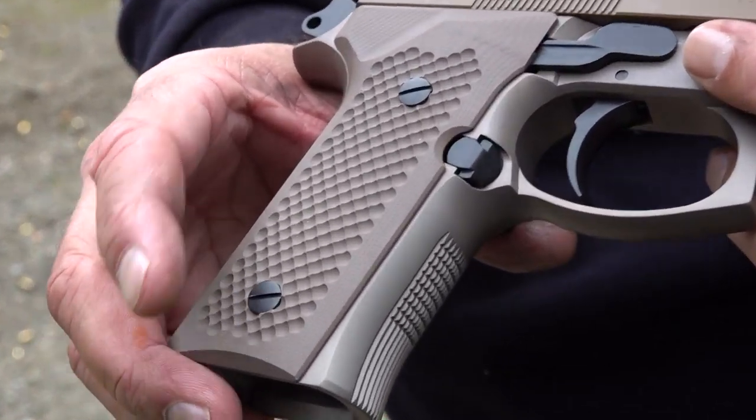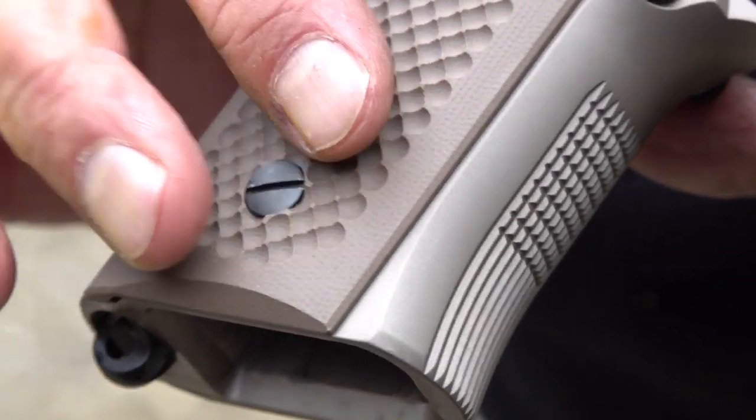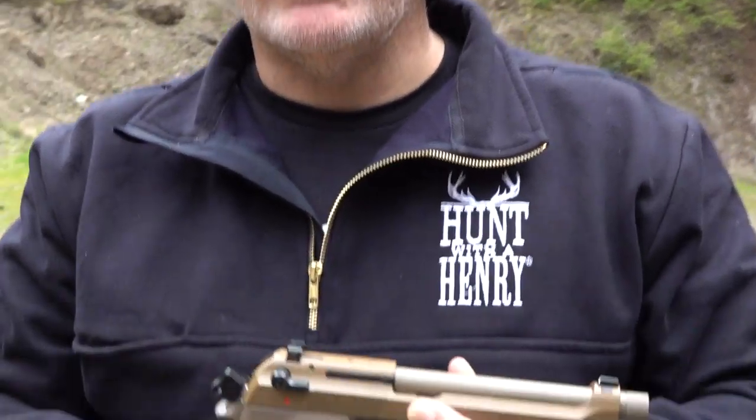I do highly recommend them. I'm trying them on several different guns including the 1911, but you can just tell you're locked in here. I don't care for the ones that come standard from Beretta — they're kind of cheap plastic. This really finishes the pistol, and I think when you spend this kind of money on a handgun, you want to make sure your grips are good too.